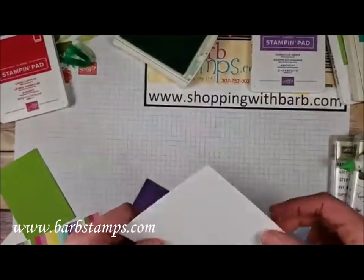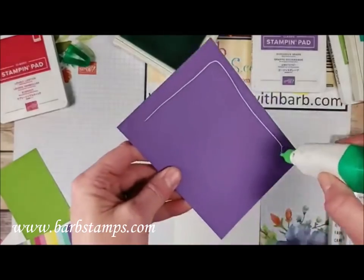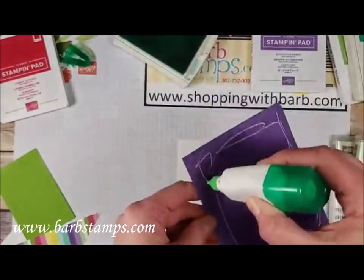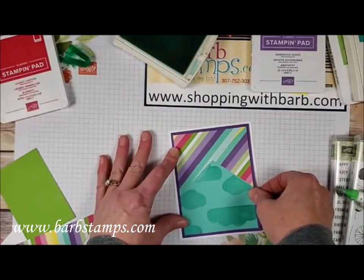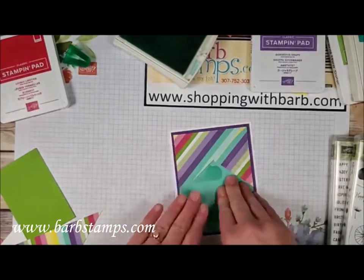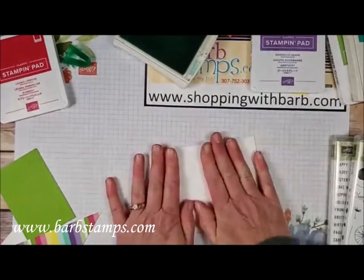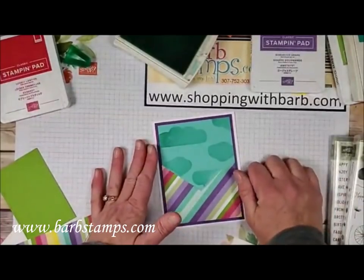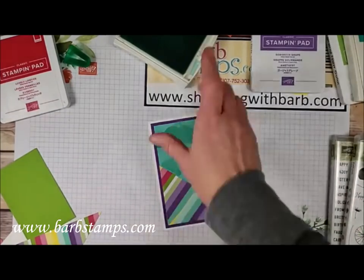Some days things work out well and some days they don't. I have a new piece of thick Whisper White cardstock. I guess if nothing else I keep showing you what not to do — like don't leave your ink pads open. I prepared this card this morning so it's been about six hours, which is why I'm forgetting things.